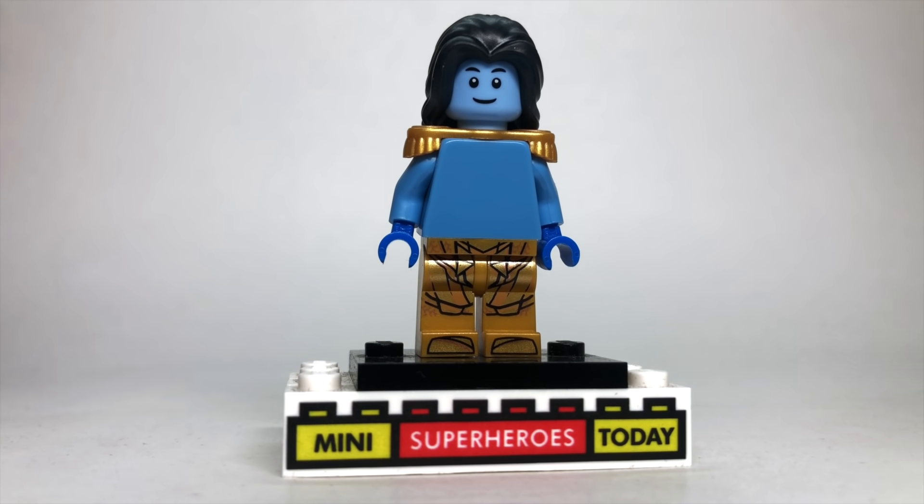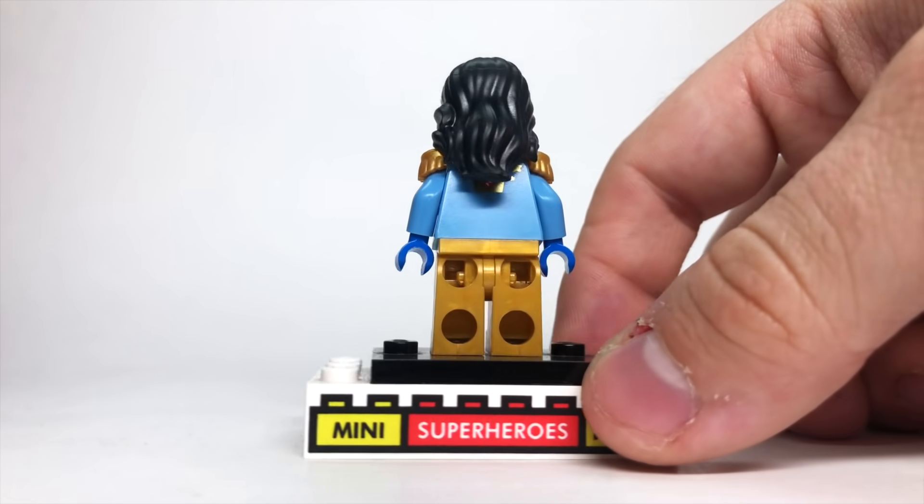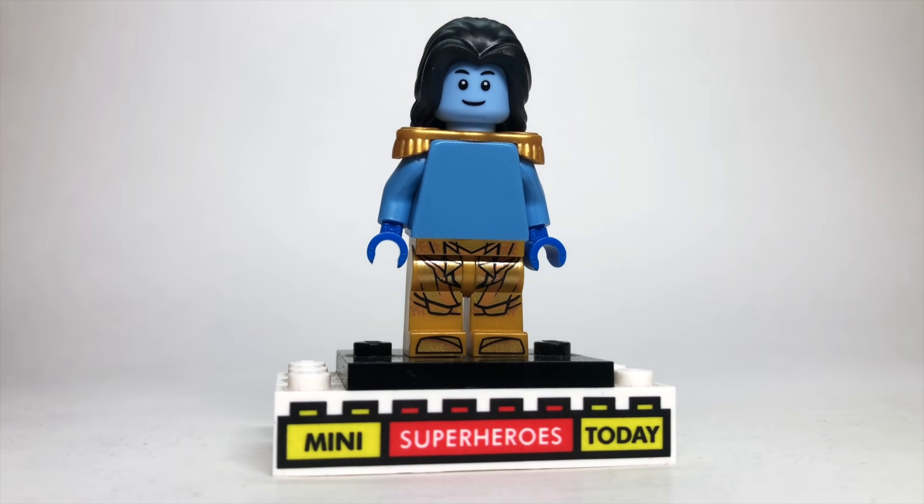The hair is from Disney Princesses or Friends or something like that — if anybody knows specifically, drop a comment and let me know. But Loki's basically a Disney princess, so I thought that worked out pretty well.